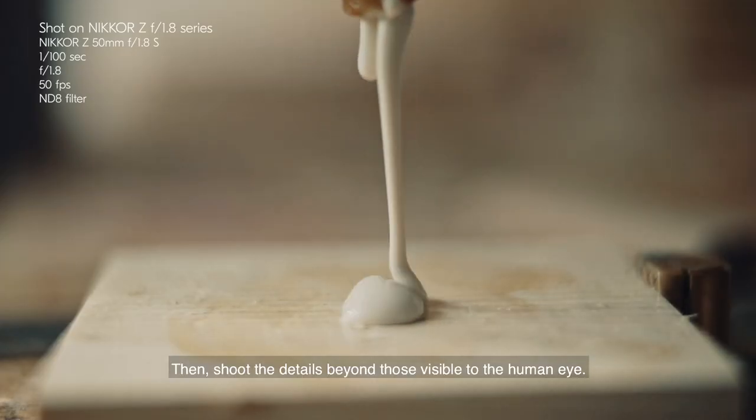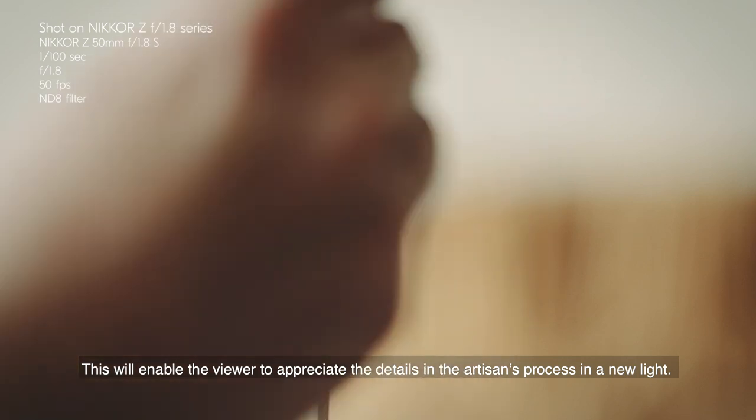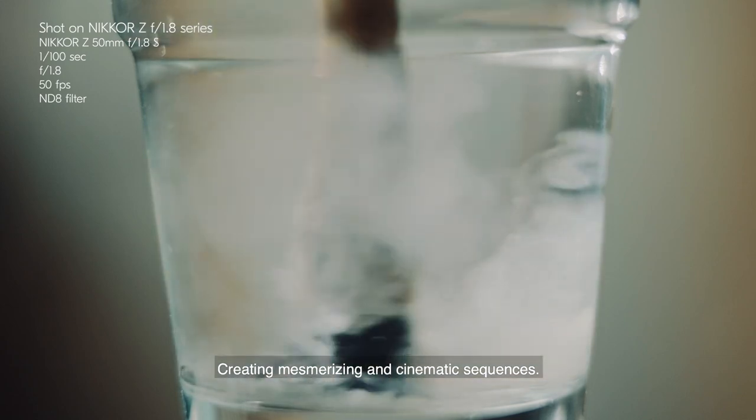Then shoot the details beyond those visible to the human eye. This will enable the viewer to appreciate the details in the artisan's process in a new light, creating mesmerizing and cinematic sequences.